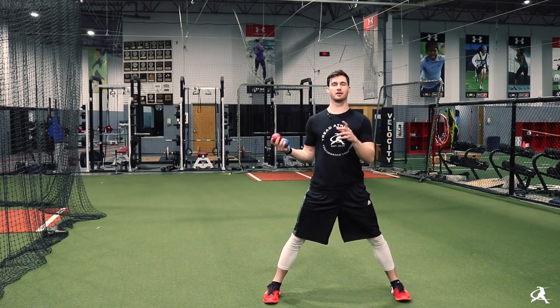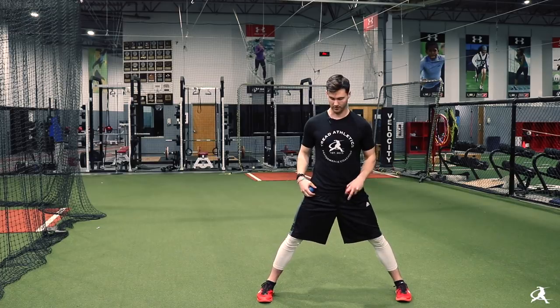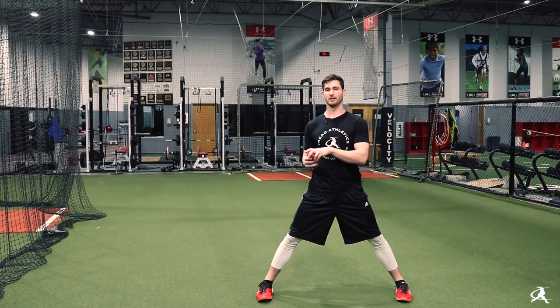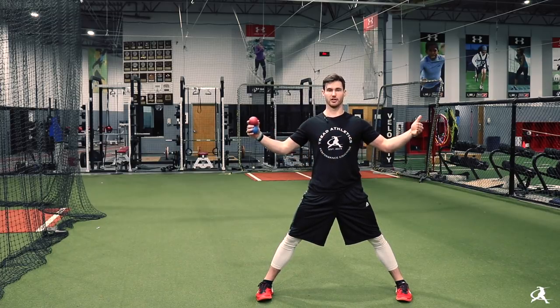This is what it would look like in my case out of a rocker drill, where I'm trying to as closely as possible mimic my actual delivery, just with the constraint of this starting foot position.